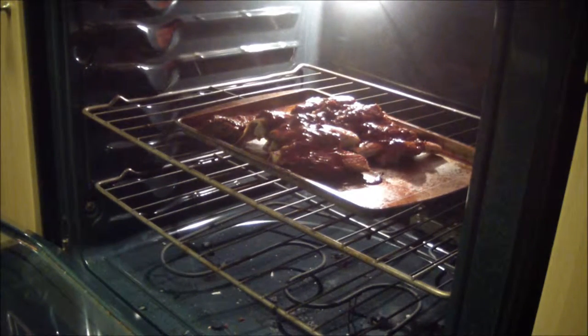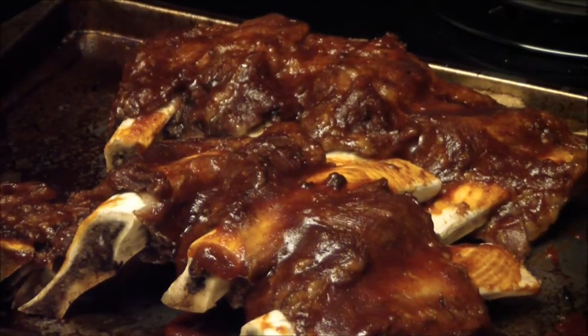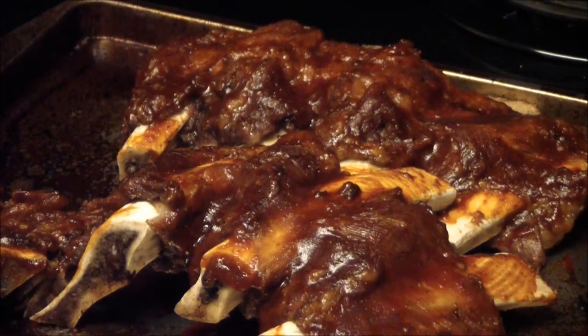We've got them in the broiler. We're going to let them roast for about 5 to 10 minutes just to caramelize that sauce so it gets nice and crispy and warm through. Alright, they're out of the oven — the sauce is starting to caramelize and bubbling up nice. Let's get these plated up and see how we did.